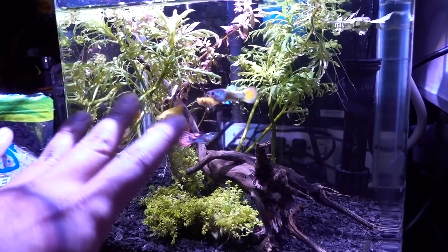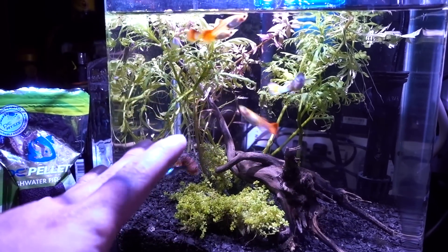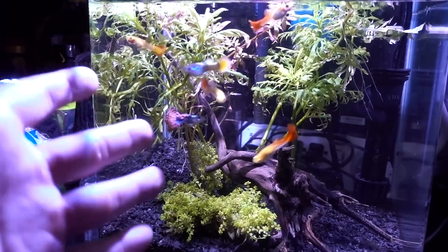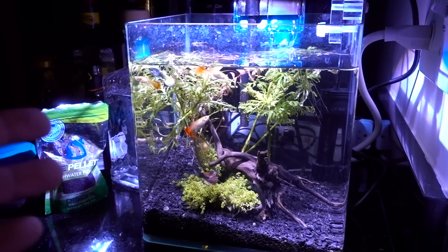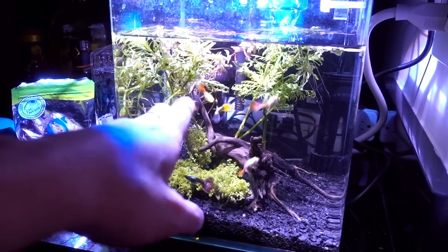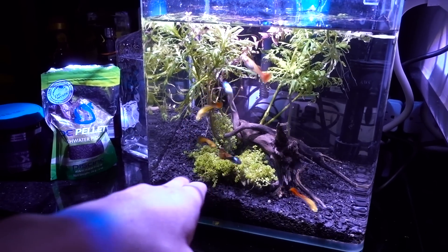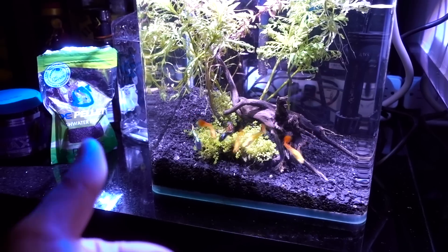Obviously if you know freshwater plants, you know I have no idea what the heck I'm doing. Since then, for the last two or three months, I started reading up on planted tanks and what's the best way to do it. In fact, just the fact that I have six guppies here shows I don't know what's going on.